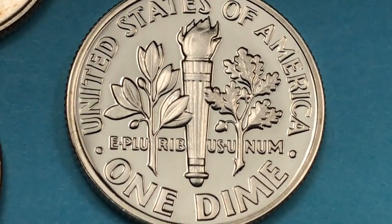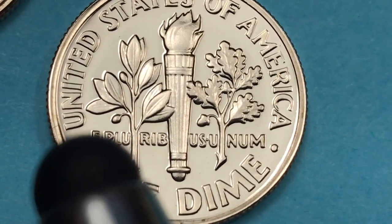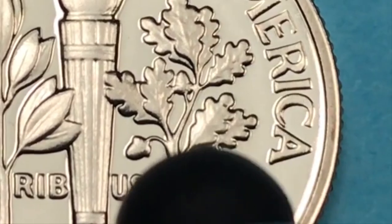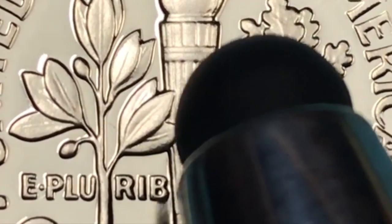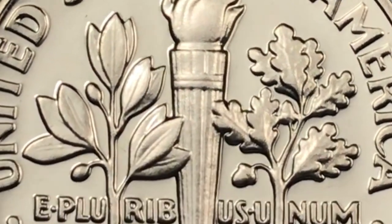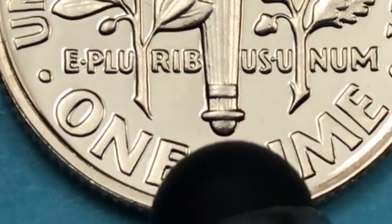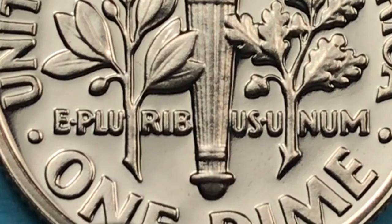Look at that if we tip it up just a little bit — it says United States of America on the top, One Dime down here, E Pluribus Unum down here. Such good engraving. You can see the two acorns there, and you can see the two olives there. Then you see how this olive branch and the oak sprig kind of cover over the torch. On the torch you can see really good separation between the bands here and down here.